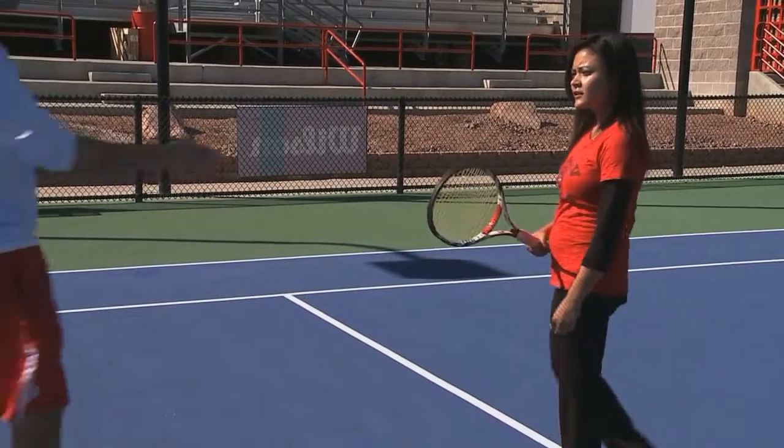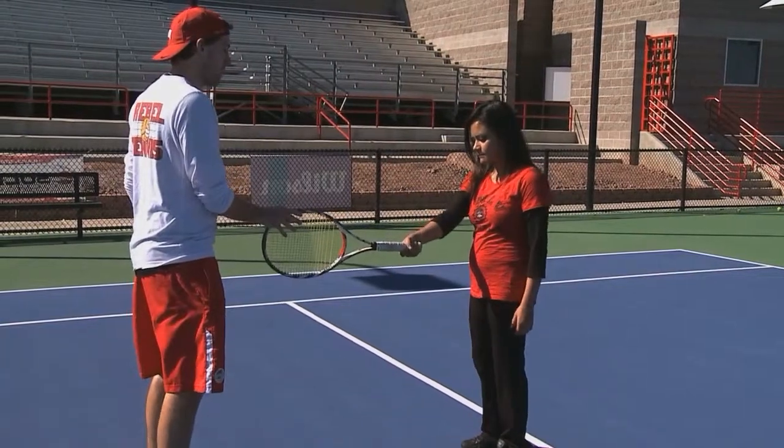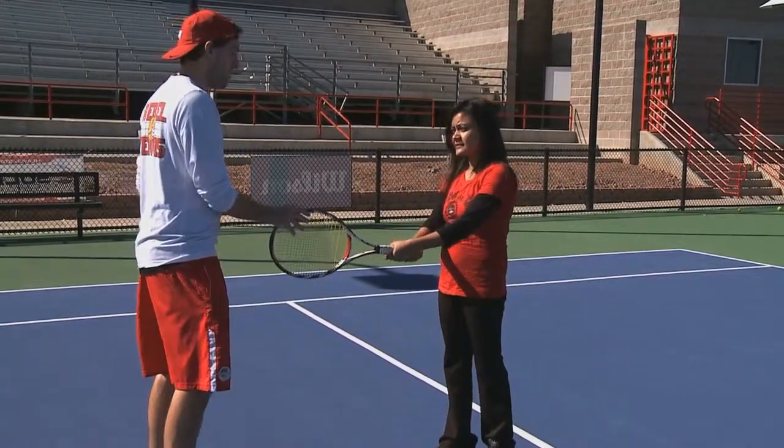We've got the backhand now. So let me just hold the racket — put your right hand at the bottom and now your other hand just on top. Two hands.